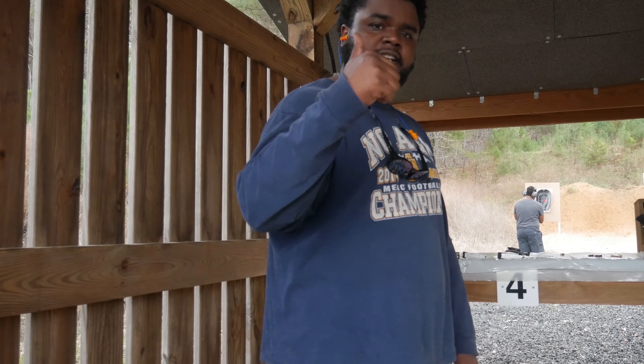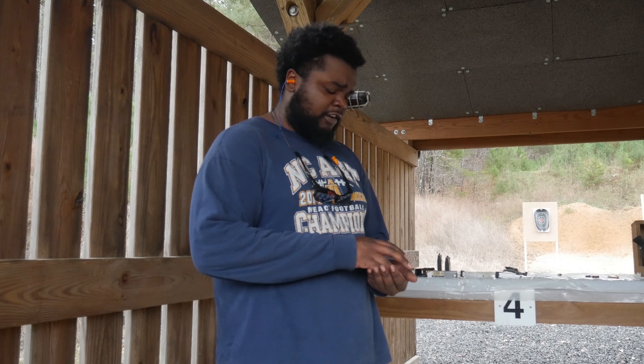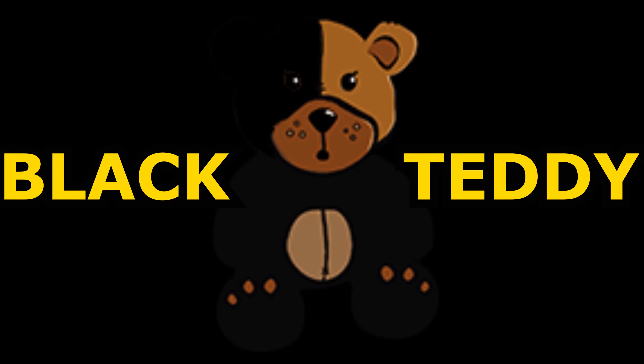There you go guys. Now I've shot through the Taurus — this is my first time shooting it. It's pretty smooth. Like I say, it's a long trigger pull, but besides that it's a smooth shooter gun. I highly recommend it to people, especially because it's very compact — it'll be a nice carry gun.